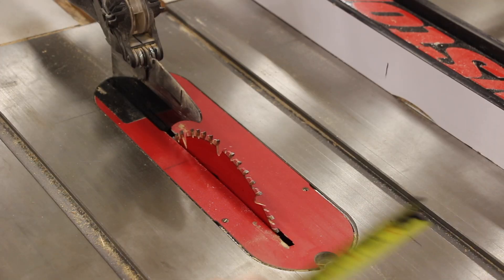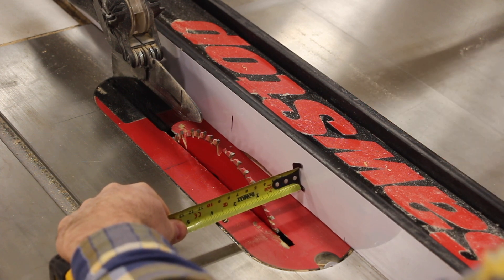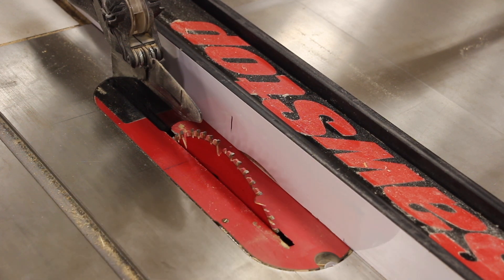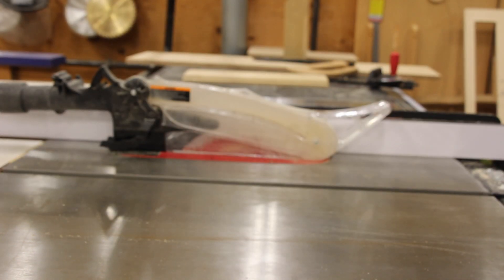What we're going to do is grab some scrap 2x4 or 2x6 from the scrap bins or the blue racks and we're going to rip them down into 2x2s. Here I'm setting the table saw to inch and three quarters because I'm going to be ripping a 2x4 exactly in half.